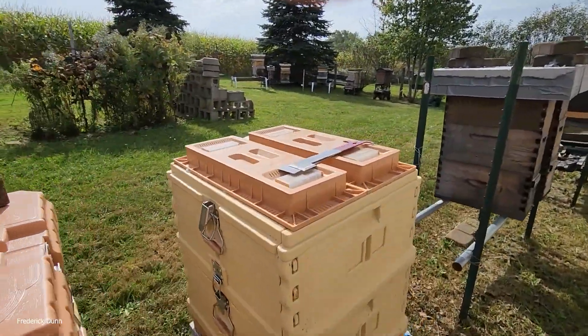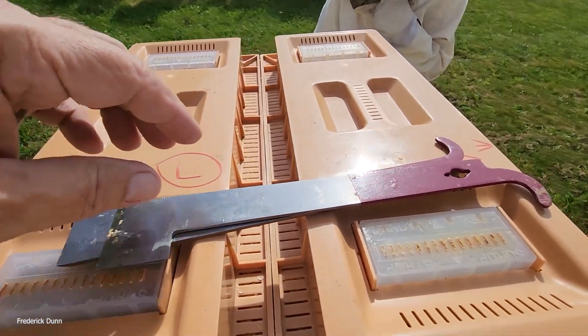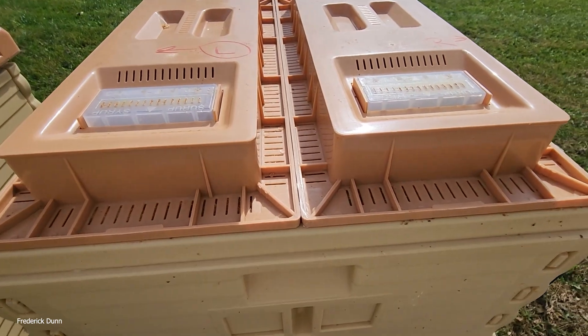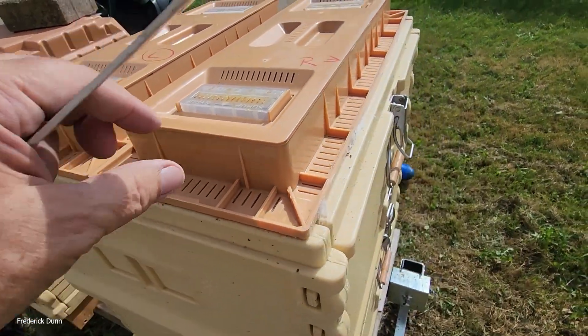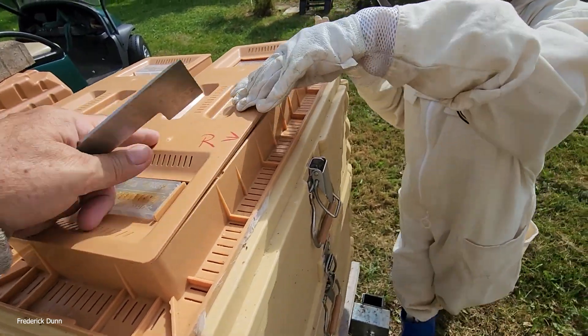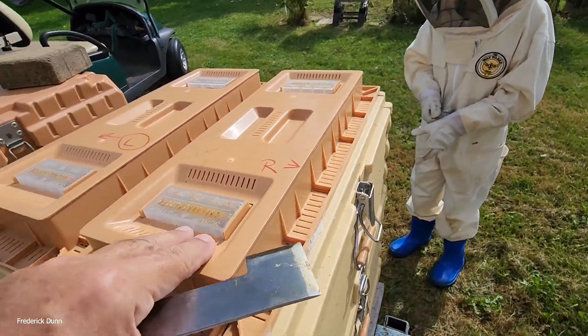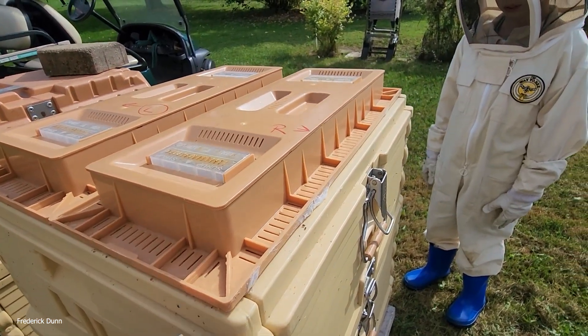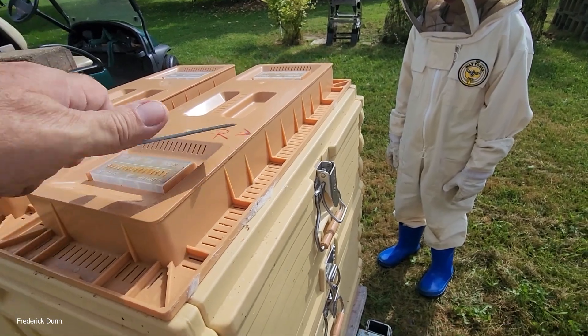These are plastic beehives, insulated by the way. We made sure that these are empty, and now that we've pulled honey off all the hives, it is okay to feed any hives that are struggling - because then we don't have to worry about it getting into our honey. So we prop these up.